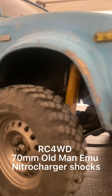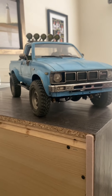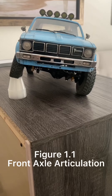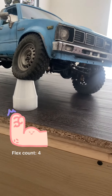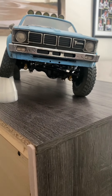For more scale goodness, I have the Old Man Emu shocks from RC4WD — I believe these are 70 millimeters. I wanted this rig to look like a stock truck, or maybe a truck that has a two or three inch lift, and so far I'm pretty happy with what I've got. Here I'm demonstrating the maximum front flex without lifting any of the other tires.